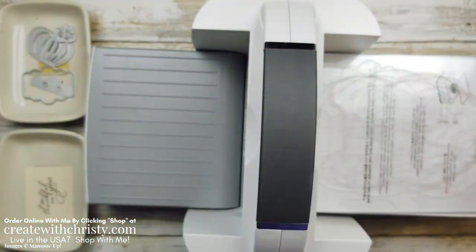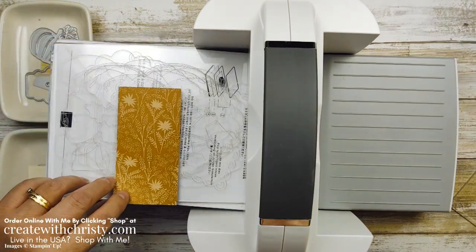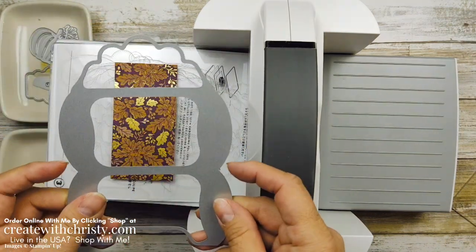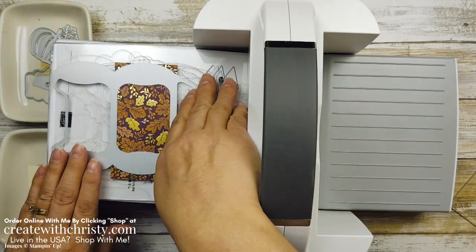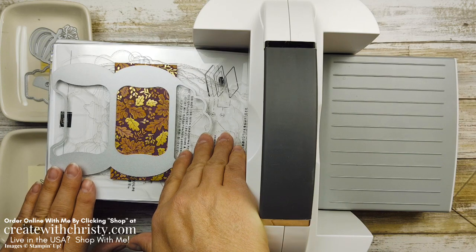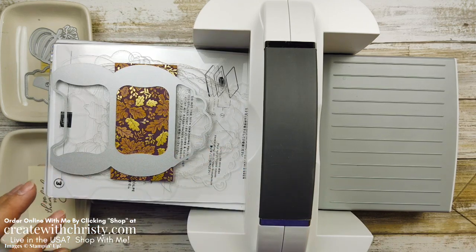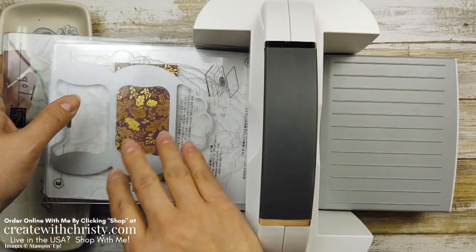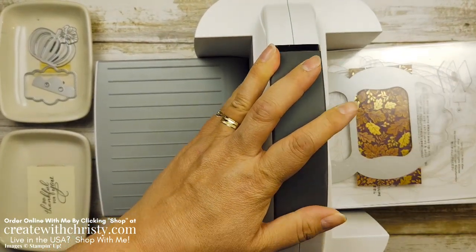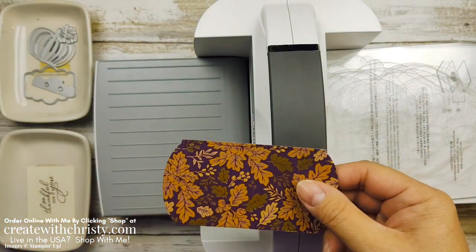We're going to use the die one more time with a piece of the Blackberry Beauty DSP. Isn't this gorgeous? I love that gold on there — this side is really nice. I'm going to line the bottom valleys of the die with the bottom edge of the Designer Series paper, making sure the sides are within the parameters of the paper so nothing hangs over. Run this through — you'll be doing this twice. So I had nice little curves here. There is going to be one little thing I have to cut off, and I'll show you that in a minute.